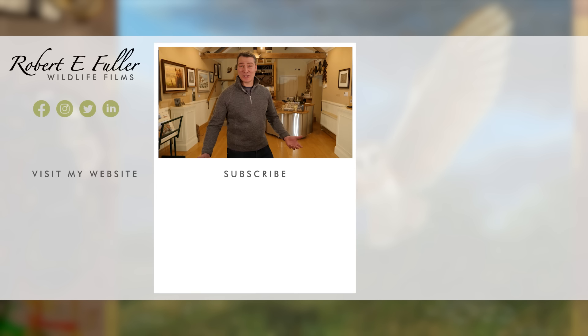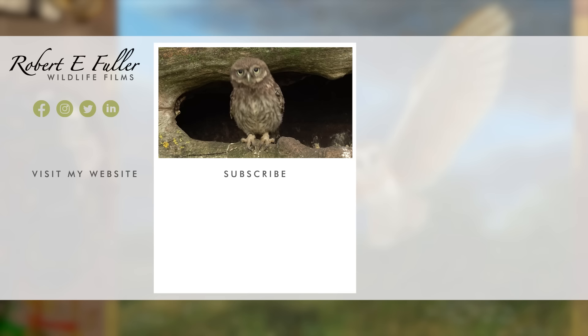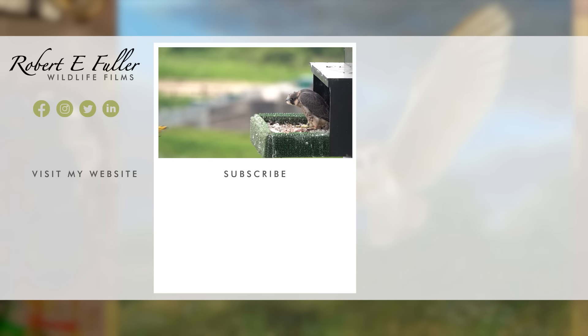Thank you for watching. I hope you enjoyed the video. Don't forget to like, comment, and subscribe to see more. Here's a taste of what you'll enjoy seeing on this channel.